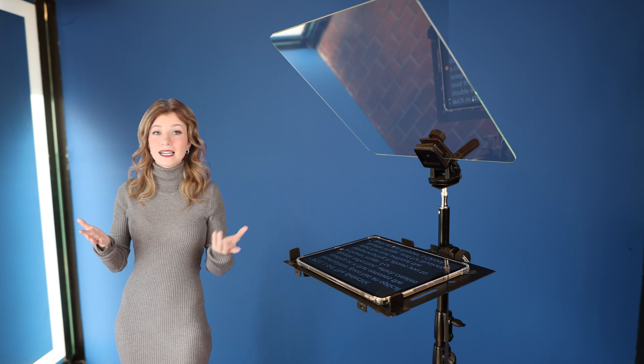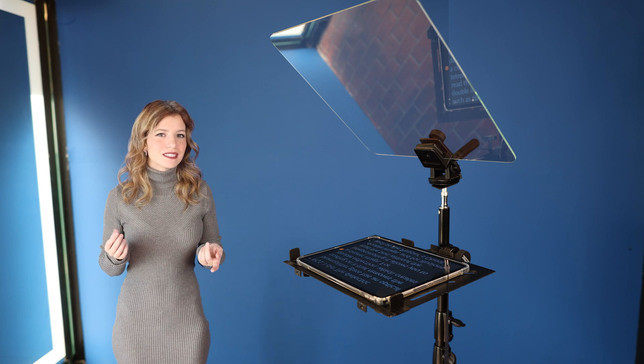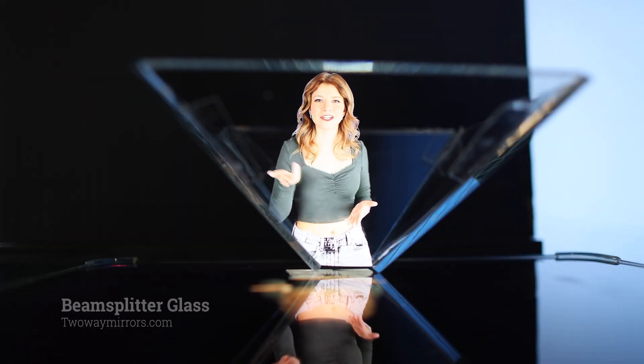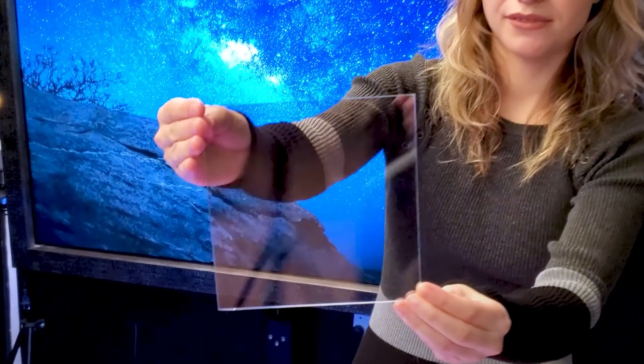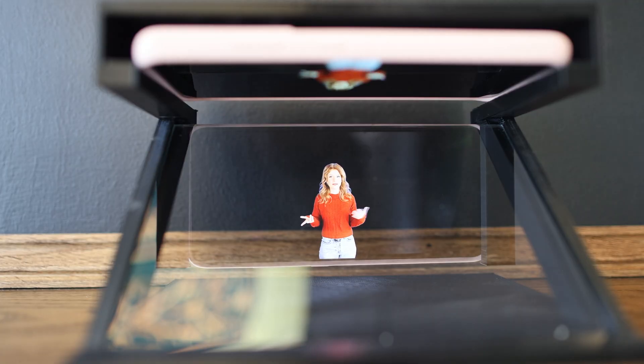Did you know that our presidential teleprompter glass is actually the same glass used to create these Pepper's Ghost Illusions? The dielectric beams filter glass has an optical coating on it that removes the double reflection, which creates a clearer image. For a teleprompter, it allows you to read the text without the double image. And for illusions such as the Pepper's Ghost Illusion, it gives you a better picture and reflection. It's a brilliant demonstration of how light and reflection can create compelling visual effects.